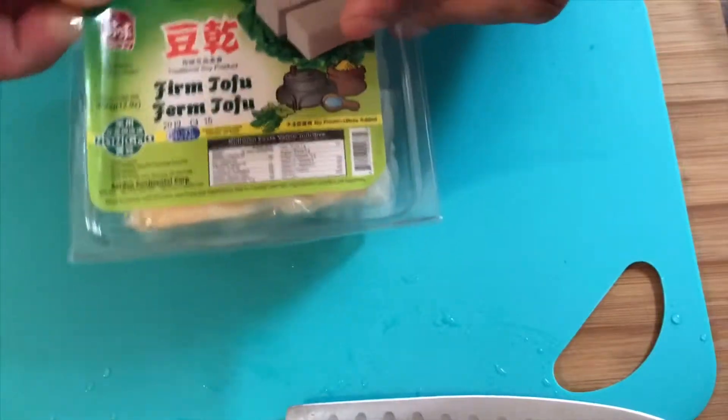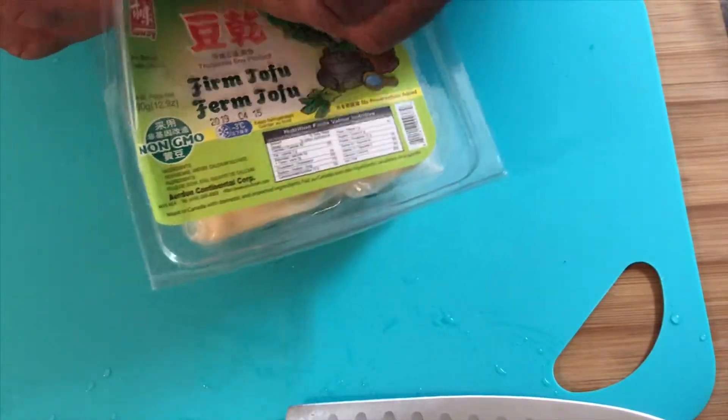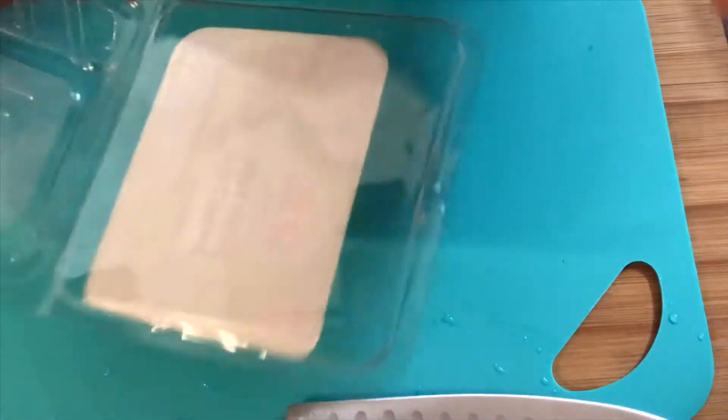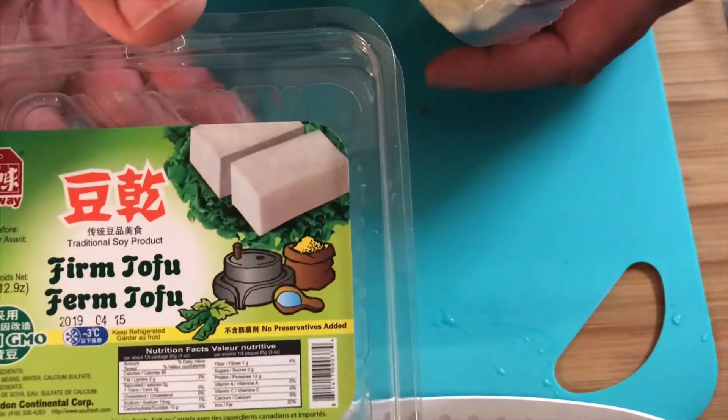If you've seen my video of jerk lobster and shrimp, it's going to be the same idea, but this time I'm using tofu. So I went into the market and found this tofu — I've never used it before. It's firm tofu, and it doesn't look like it has that much water, so this is all new to me.